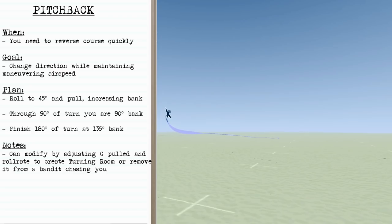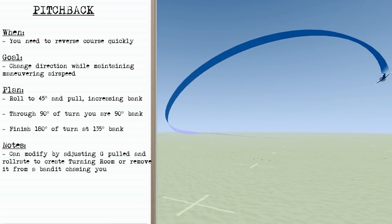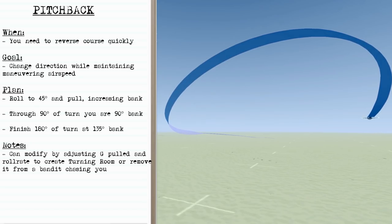As we roll to 45 degrees and pull, we'll increase the bank so that by 90 degrees of turn we're at 90 degrees of bank, and by the time we finish the maneuver we'll be at 135 degrees of bank. You can modify the pitchback by adjusting the amount of G you pull and the roll rate to either create turning room or remove it from a bandit if you need to.